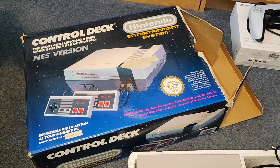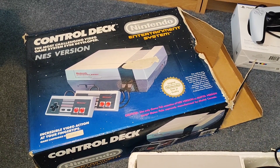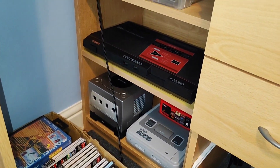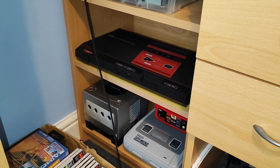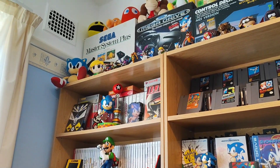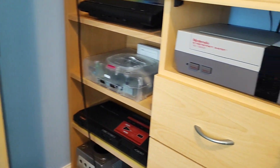I wanted to make a quick video today on this Nintendo Entertainment System. I bought another one because I wanted to improve the condition of it. I did this with the Sega Master System - I bought another one, swapped out the plastics on the console and the controllers, and swapped around the packaging stuff to make a perfect condition Sega Master System console. So I wanted to do the same thing with the NES.